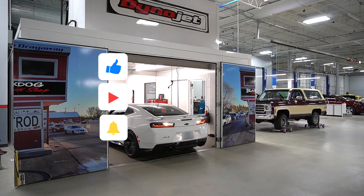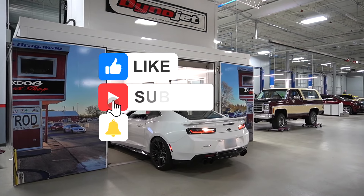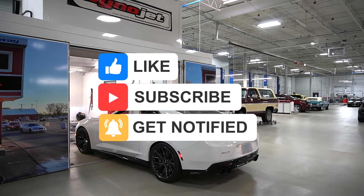That's all for this Camaro. Make sure to like, subscribe, and click that bell to get notified. Stay boosted.